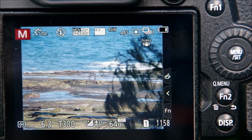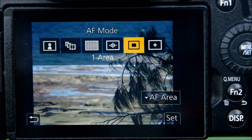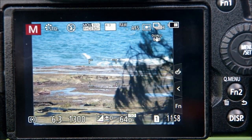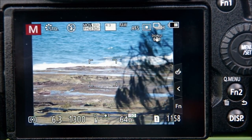The trouble is, you might like your focus area to be nice and small, but by default when you first select single area focus it probably looks much larger. And of course, the larger that focus area is, the harder it becomes to define exactly what you want to focus on.